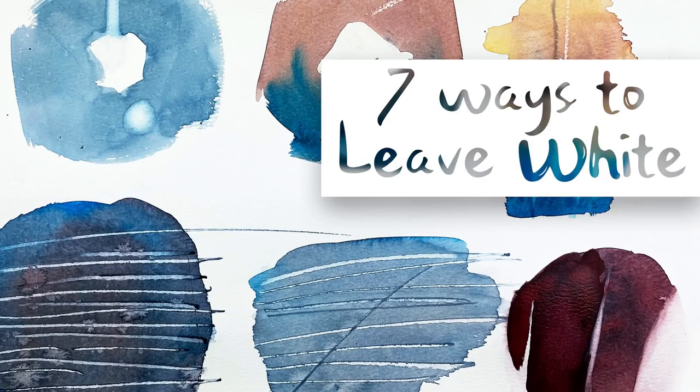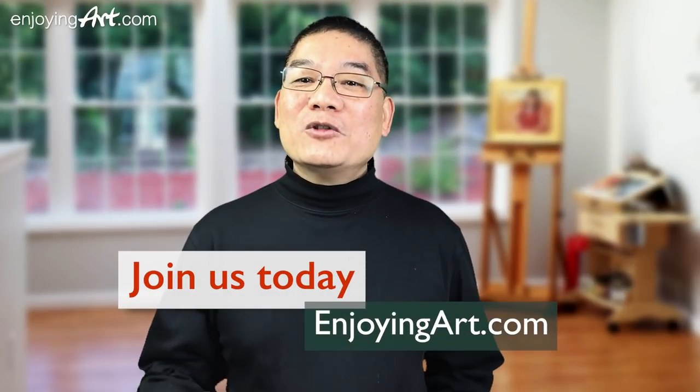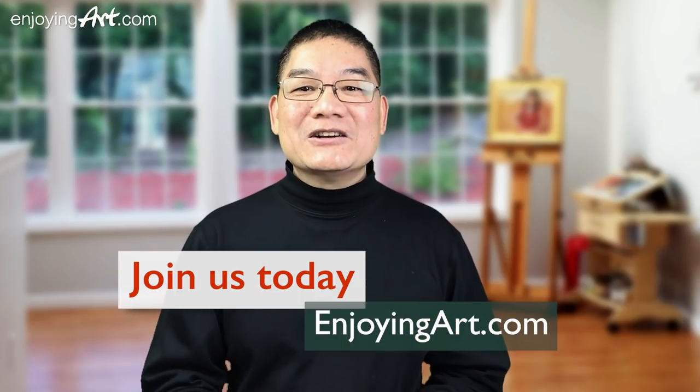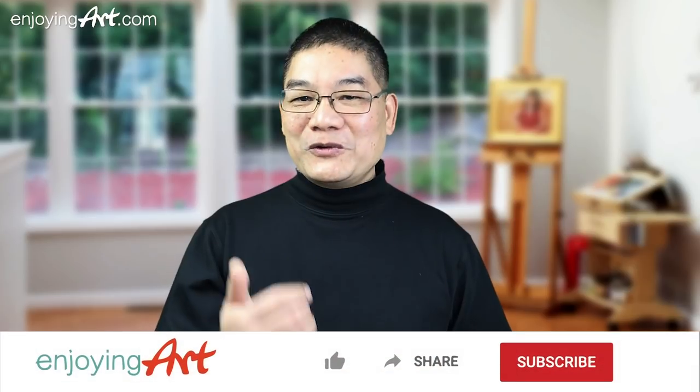We're going to talk about different techniques to leave white, for our members of EnjoyingArt.com. I'm looking forward to seeing you in our fun and relaxing Friday painting together. If this is your first time to our channel, it's all about making art easy with relaxation.